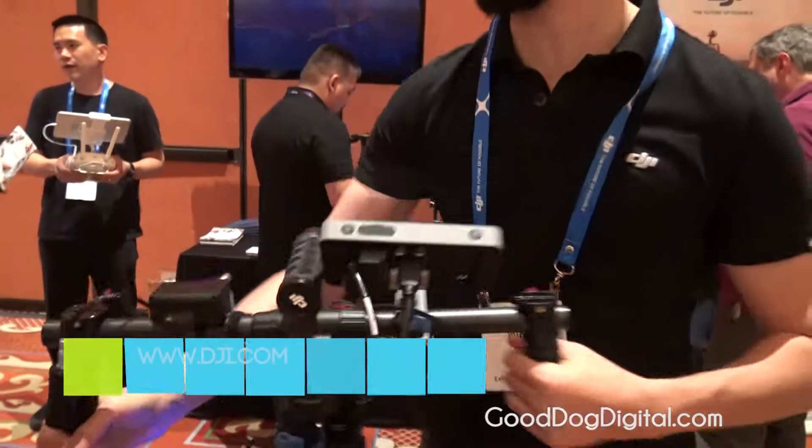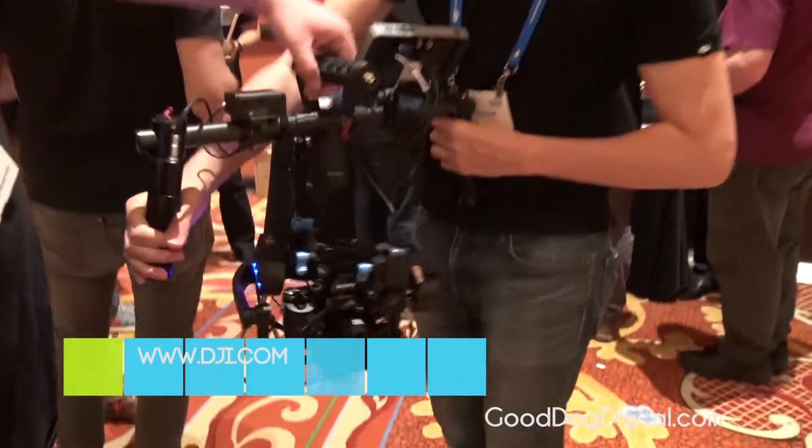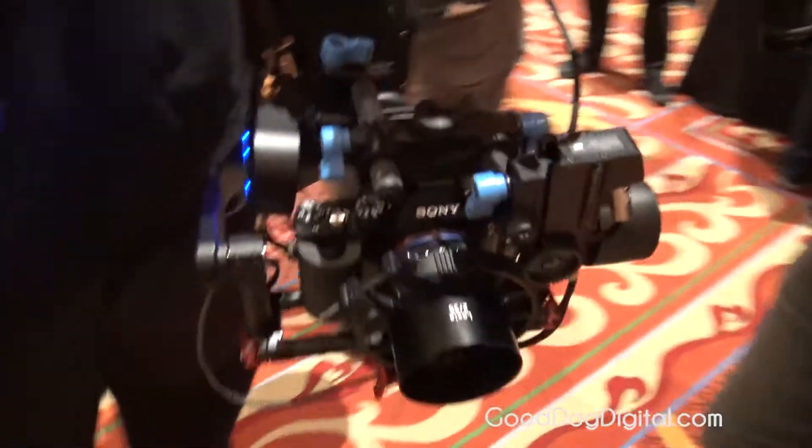It feels really good in the hands. This one's a little heavier because it's got a full setup, but it's still a lot nicer.